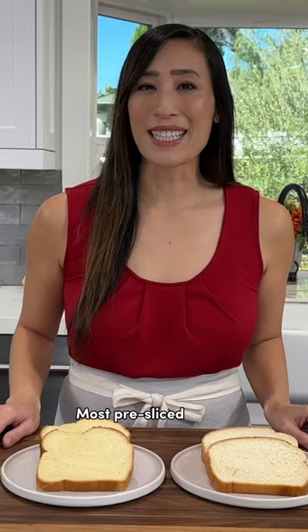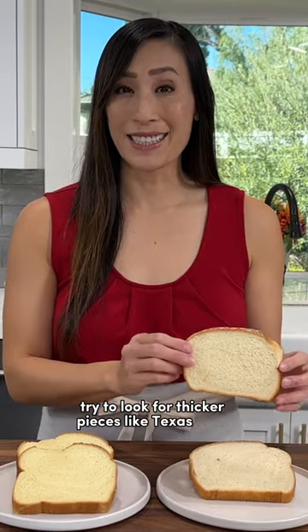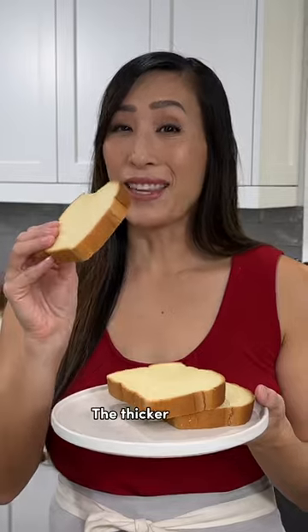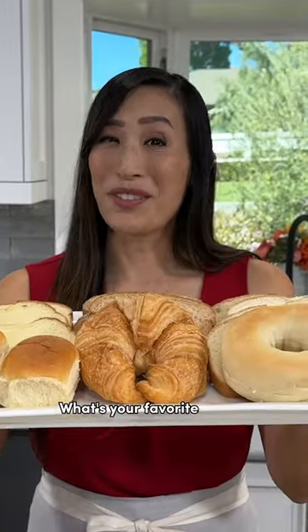Most pre-sliced loaves at the grocery store are really thin. Try to look for thicker pieces like Texas toast — they're at least two-thirds to three-quarters of an inch thick. The thicker pieces ensure that they can soak up that heavy custard. What's your favorite kind to use?